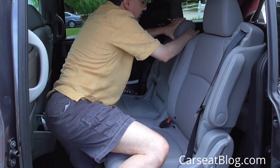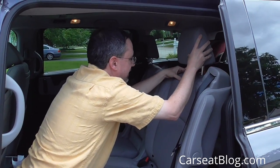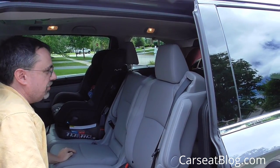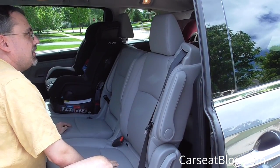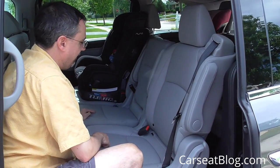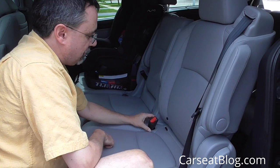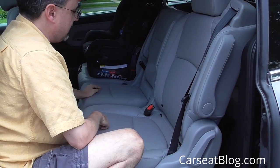All of these head restraints are adjustable to reasonably tall heights and they also come out if needed. Sometimes taller car seats do have an issue with head restraints, but these are not too far forward so I don't think they'll pose too much of an issue. The shoulder belts are integrated to the outboard captain's chairs, which is a nice feature. The shoulder belts for the center seats come from the ceiling as they do in many minivans. The seat belt buckles are reasonably short and slightly forward of the seat back, which should make for good car seat installations.